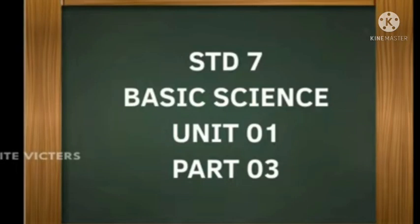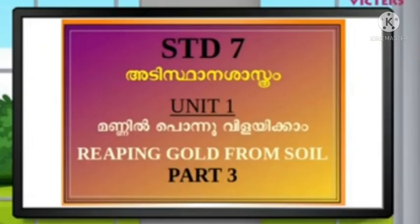Hi dears! Welcome to Basic Science. Reaping gold from soil, Chapter 3.